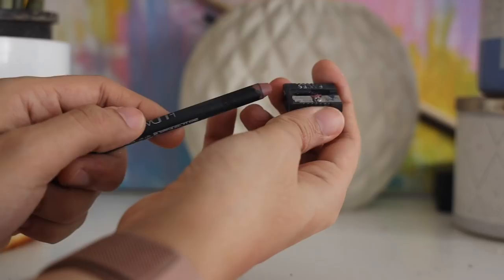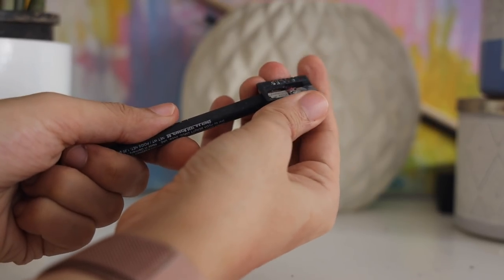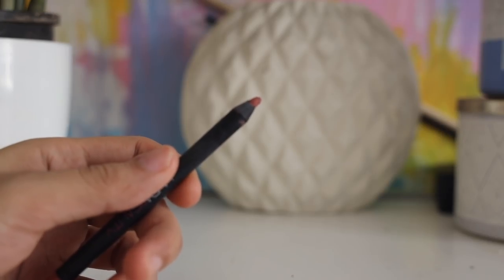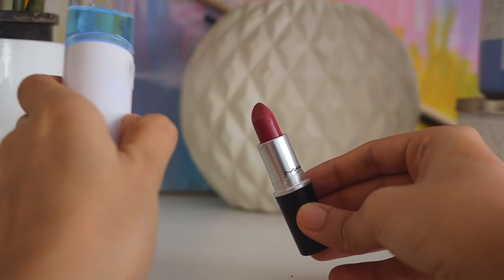Next, let's talk about sanitizing your eye pencils or lip pencils. The best way to sanitize them is to sharpen them — when you sharpen it, you get a new edge that is untouched.